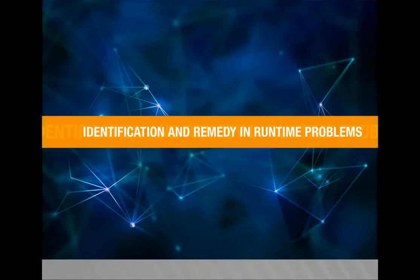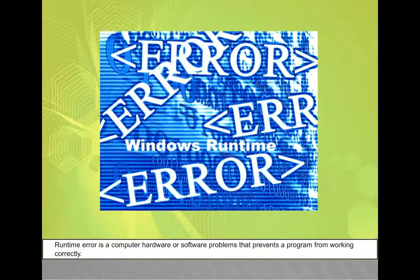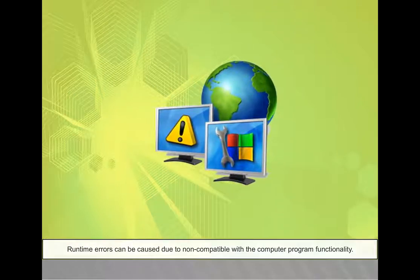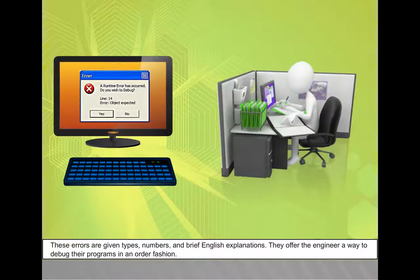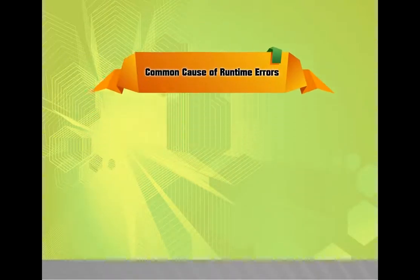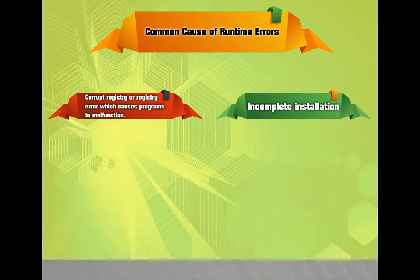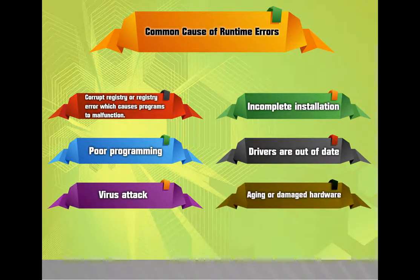Identification and Remedy in Runtime Problems. A runtime error is a computer hardware or software problem that prevents a program from working correctly. Runtime errors can be caused by non-compatibility with a computer program's functionality and are given types, numbers, and brief explanations. Common causes of runtime errors include: corrupt registry or registry error, incomplete installation, poor programming, out-of-date drivers, virus attack, and aging or damaged hardware.